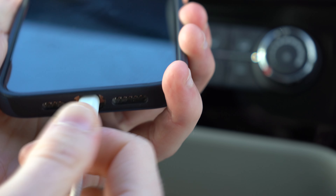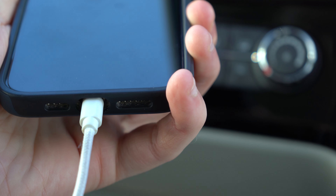The first step is to plug the USB cable into your vehicle. Next, plug the other end of the cable into your phone. Apple CarPlay should automatically appear.